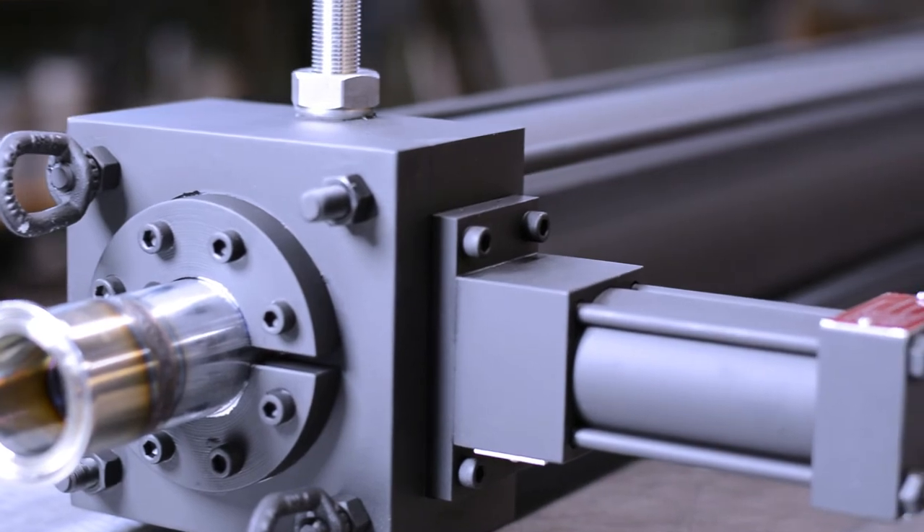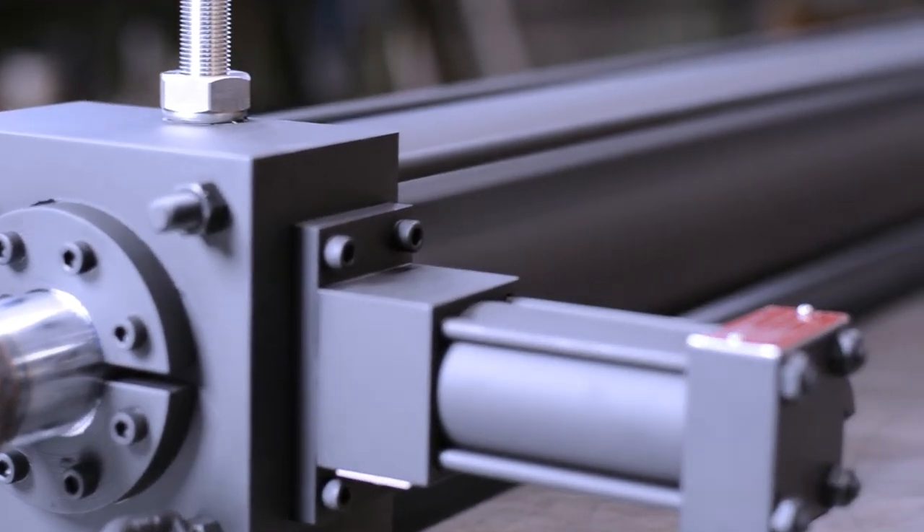This lock uses a small spring extend air cylinder to engage a lock shoe into a groove on the piston rod boss.